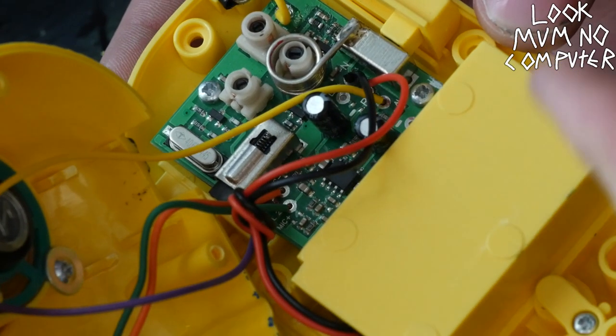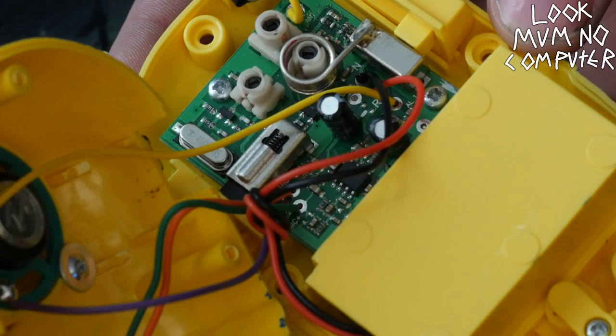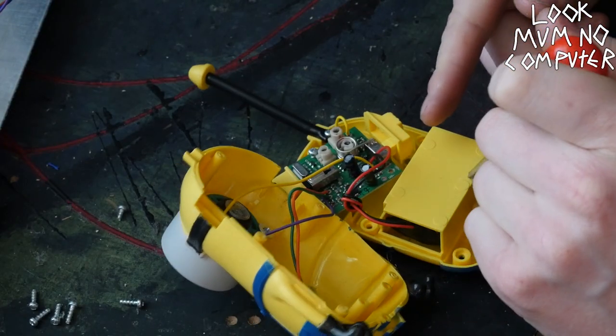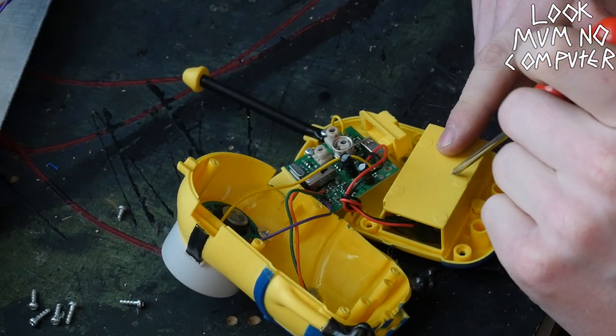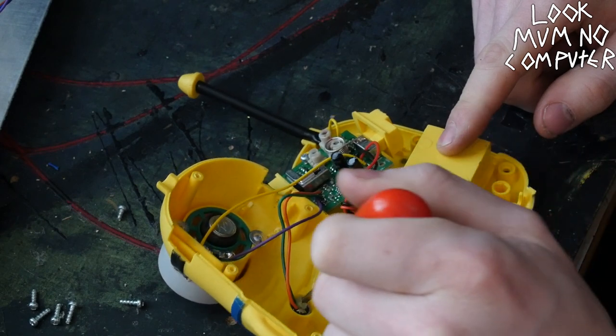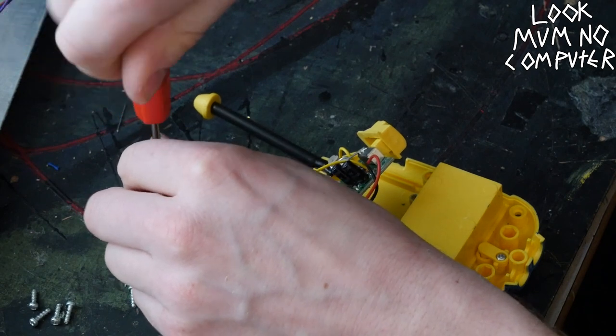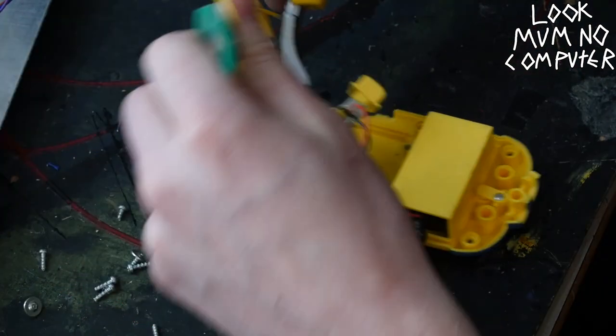So there we go, that's the circuit. I'm not going to get into it too much because I only want it as a wireless system. So I'm going to turn this one into the transmitter, which means I'm going to wire a jack to the microphone. Since this one's transmitting, I don't actually need the speaker. I'm going to take that out — snipper rule.